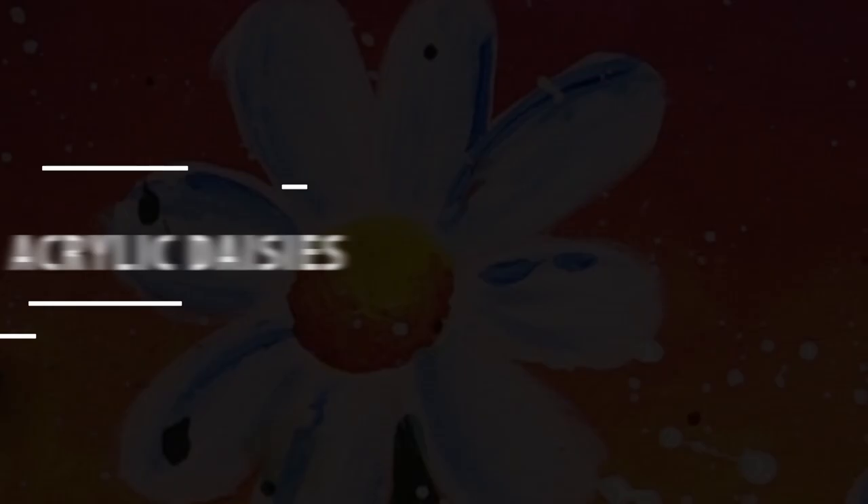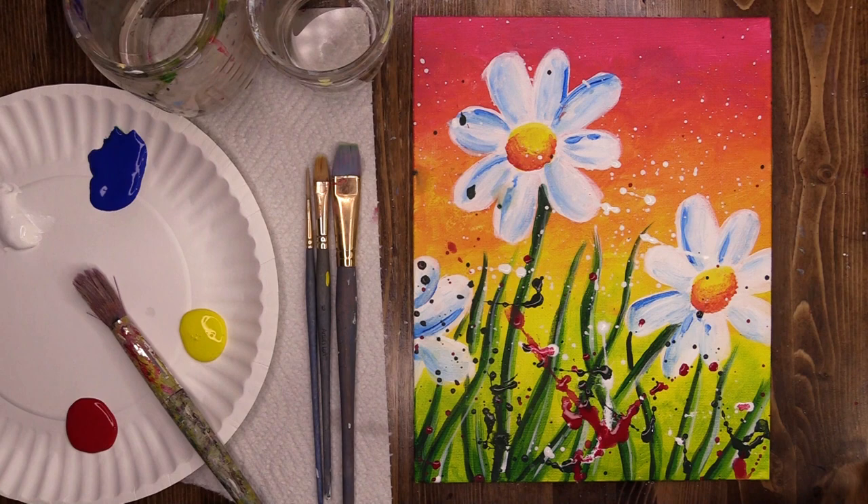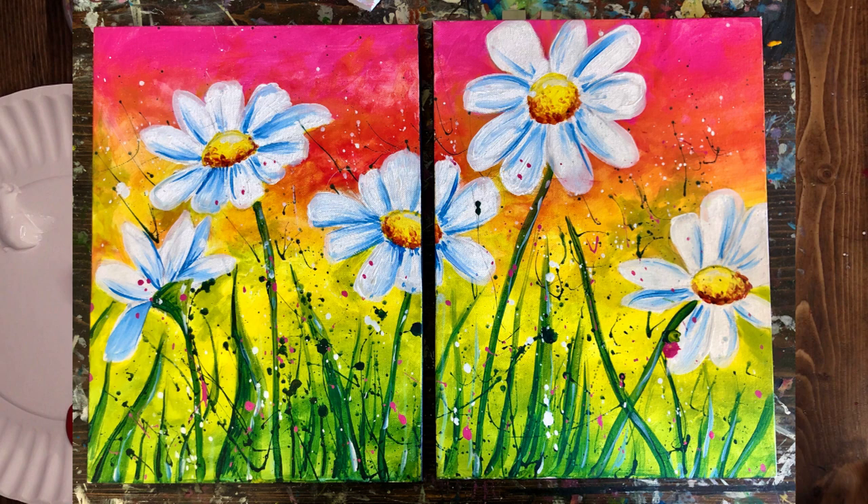During this virtual Makar Mother's Day special, I'm going to be showing you guys how to paint these beautiful daisies. These daisies can be part of a double, triple, quadruple, whatever size canvas you want. You can just keep adding them on, as you can see in this picture here of the double daisies.